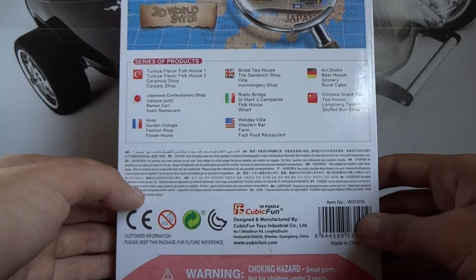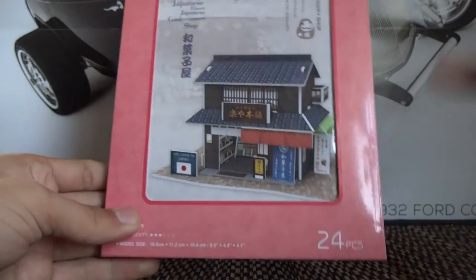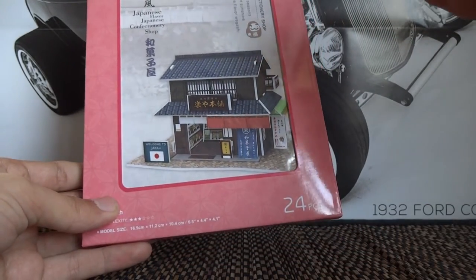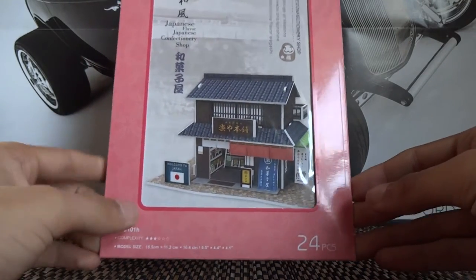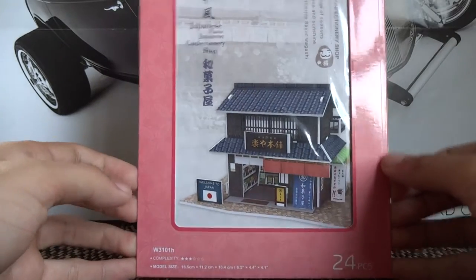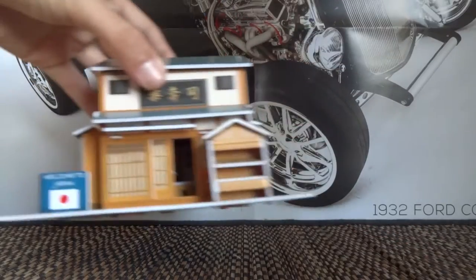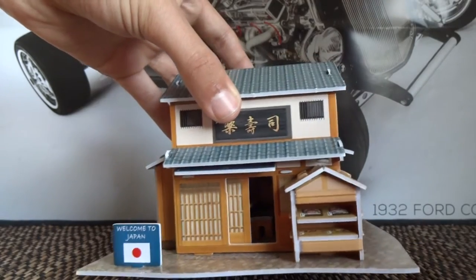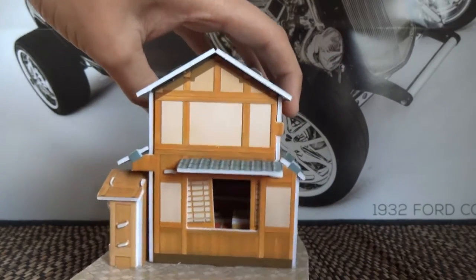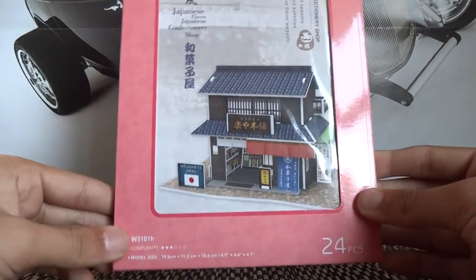So with the Japanese confectionery shop, which is the one I have in front of you, I'm basically going to open this on camera and show you guys the level of detail which goes into these products and the awesome job which Cubic Fun do. It's unfortunate because a lot of the detail, for example what you see in Cobra's one, is really behind those doors — you really can't see much of the detail on the outside. You can peek through the windows but it's quite tricky to see and appreciate the level of detail.